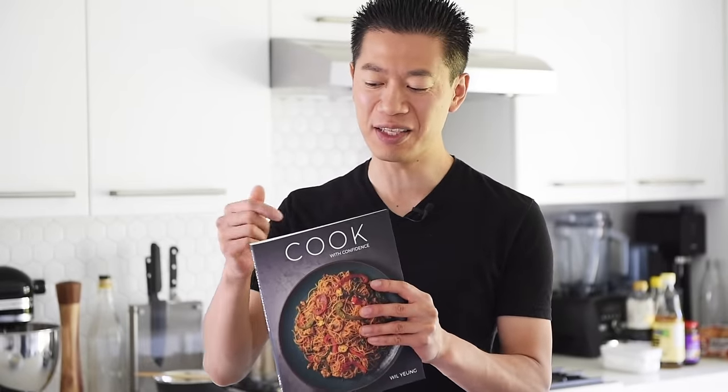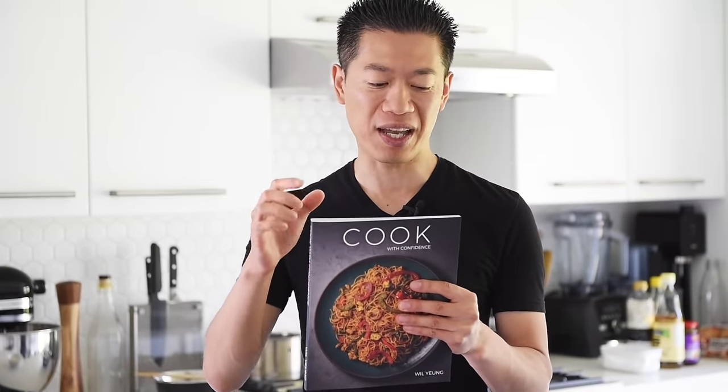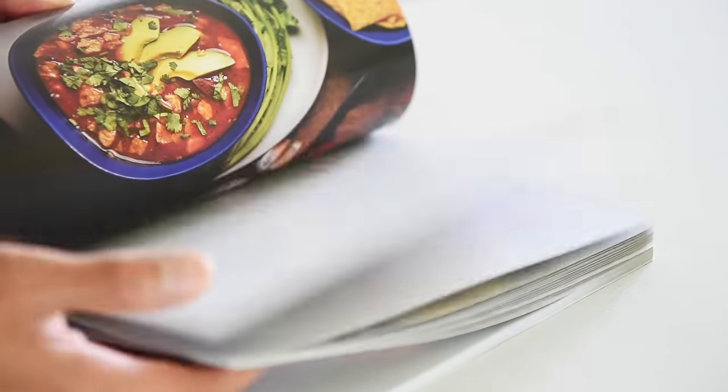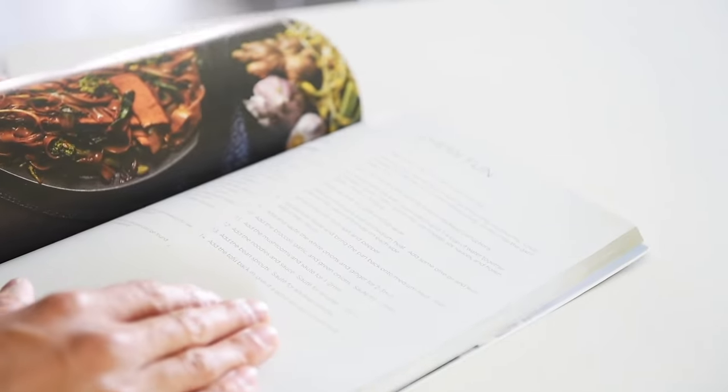There's definitely not much to this recipe. That's pretty much it — just have to make a delicious and simple sauce and we're ready to get cooking. This recipe is actually one of the recipes in the cookbook, simply titled Cook with Confidence. To take a sneak peek inside the book or to get your signed copy, I'll leave a link in the description box below.